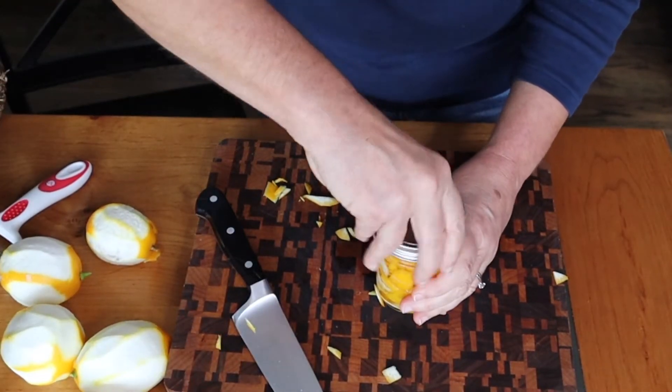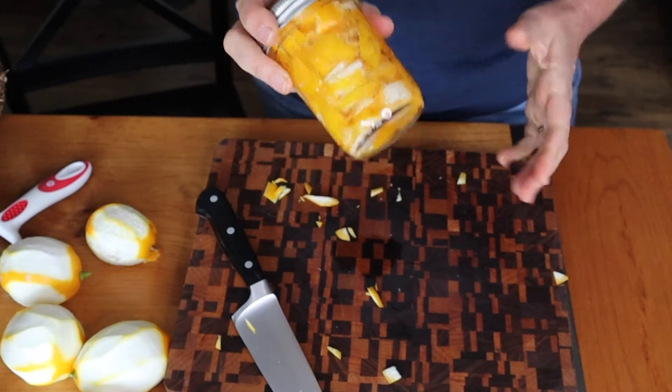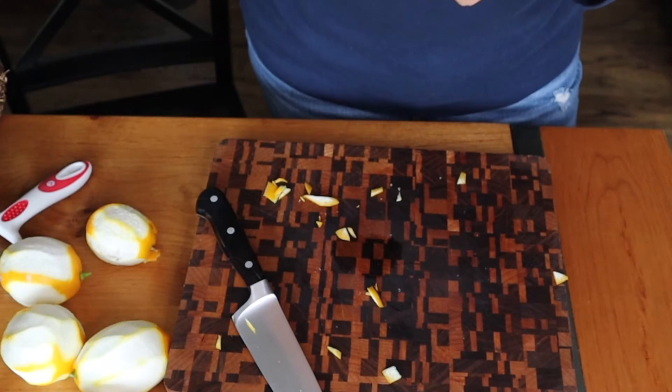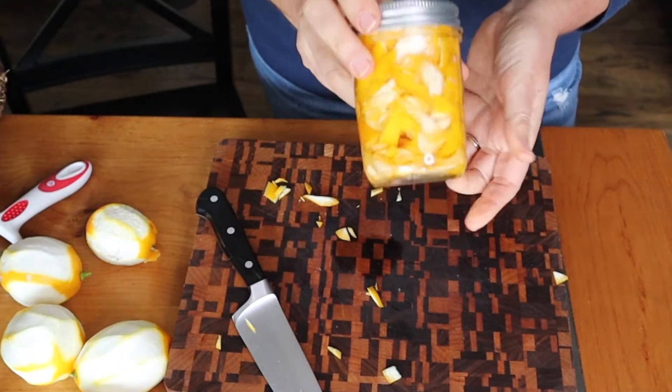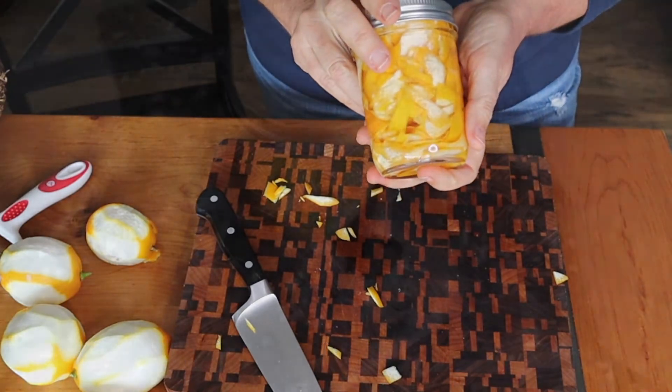Then I'm just going to seal it and give it a good shake. I'm going to put this down with my vanilla extract — every time I shake the vanilla extract, I will do the same for these. We will have really yummy tasting extracts so I can make all kinds of little treats.